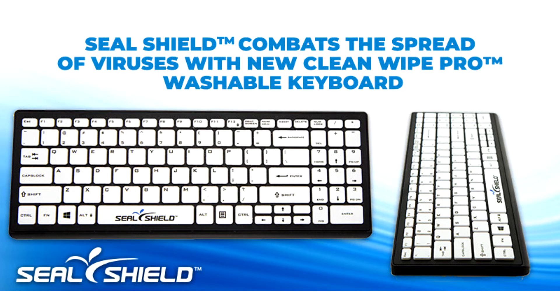Developed for the healthcare market, the Clean Wipe Pro is the world's first waterproof, IP68, keyboard constructed with ergonomic flexibility. The SealShield Clean Wipe Pro is a low-profile, compact footprint, ergonomically adjustable keyboard with short-travel, chiclet-style keys.